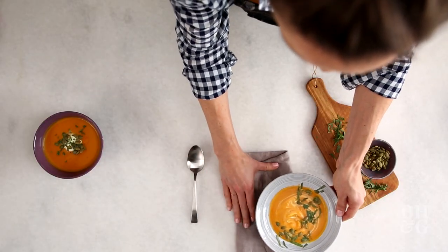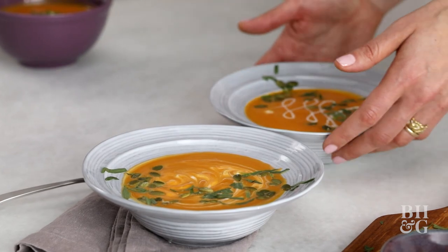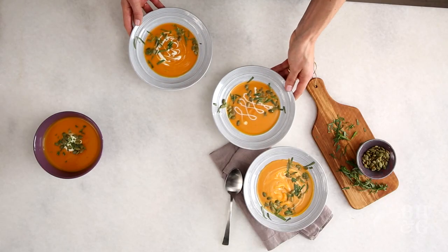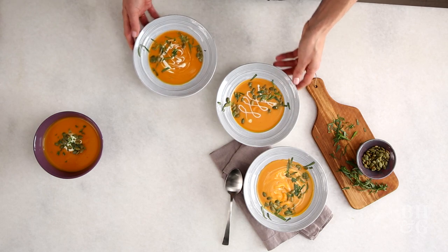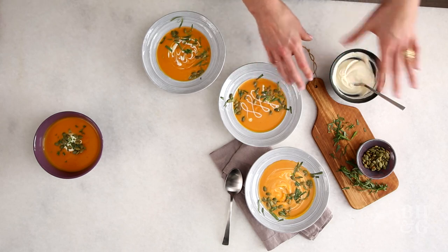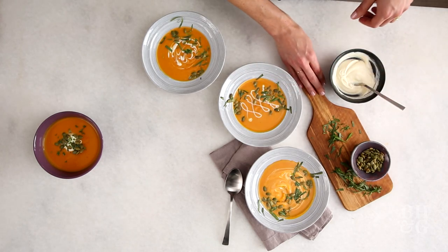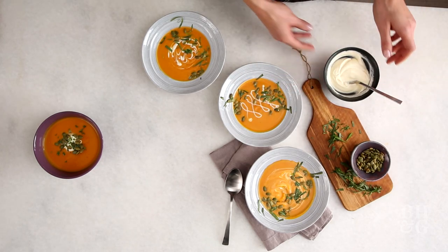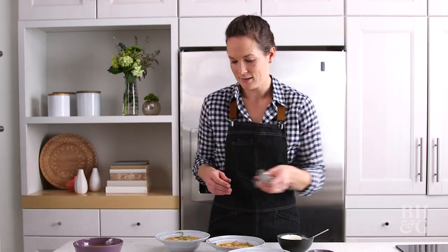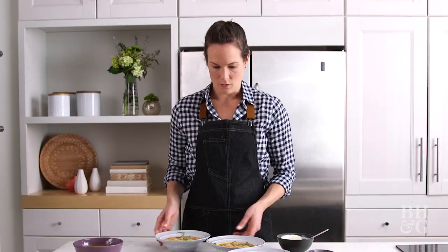I'm going to add a linen to our photo — it kind of gives you a sense of environment. I made a third bowl of soup too; it adds to the environment and gives you a little more to look at versus just two bowls. I'm also continuing to keep my board of tarragon and pepitas in and I'll bring my creme fraiche in, so we're really giving everything a sense of place. I think we are set to take the photo.